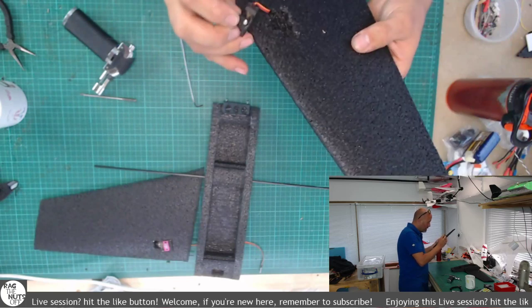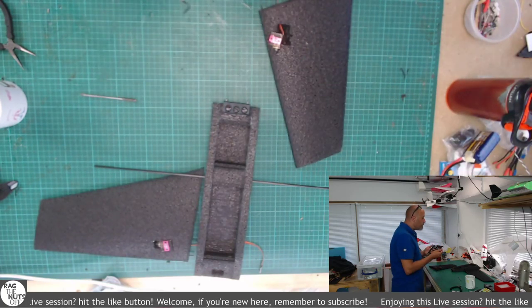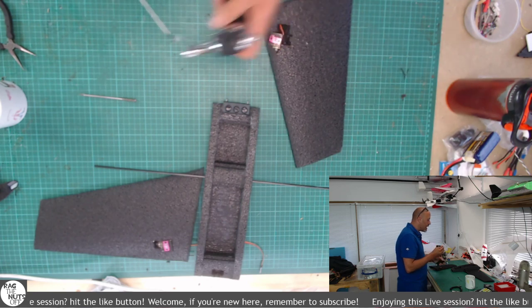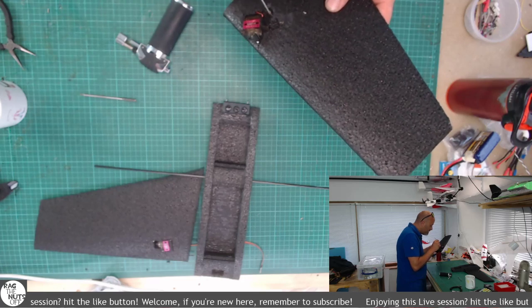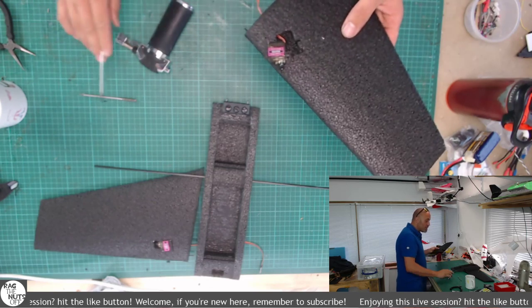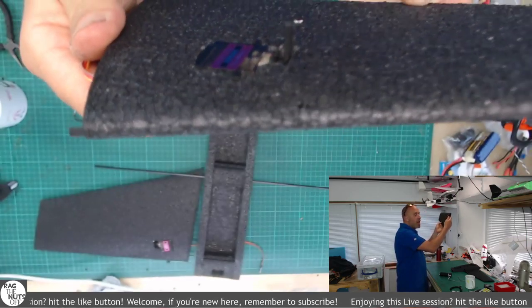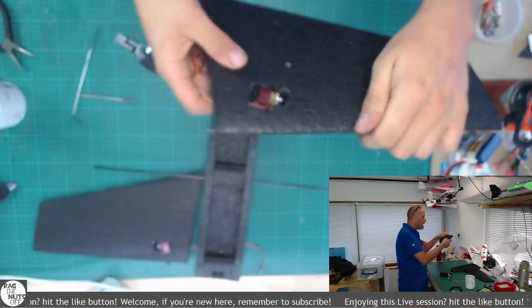That's close. Well, I say close enough — I'm actually not that happy, I'm going to go back and do a little bit more. If you've never done this before, it's an absolutely fantastic way of creating not only a clean but also a strong little recess within EPP foam or even EPO foam. It's just literally melting it. Using a blowtorch and an old push rod. Look at that — that is now definitely a flush fit in there. I really am liking that.